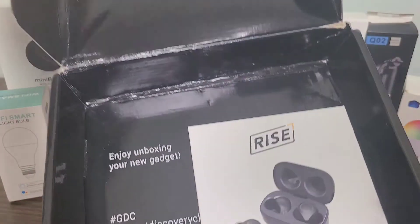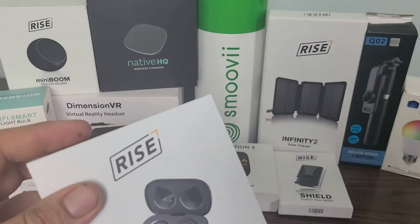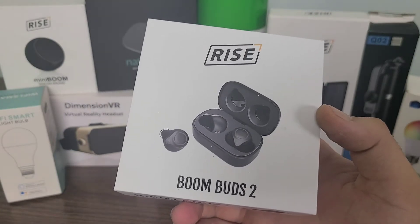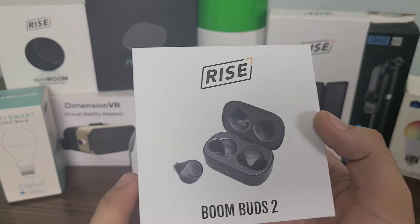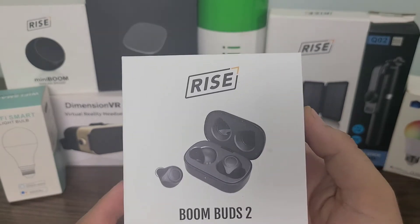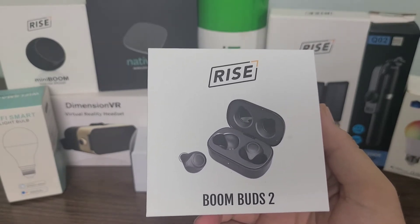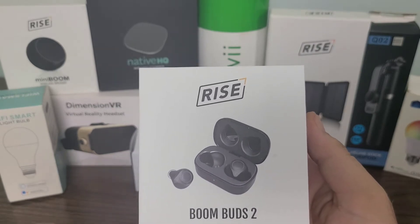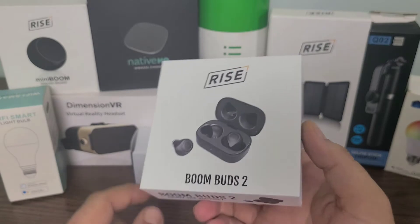Let's go ahead and open it up — and there are the Ryze BoomBuds 2, and these ones are very cool. These are truly wireless earbuds, and they have the little charging station as well. The carrying case is the charging station, and it's virtually a power bank for your headphones too, because you can charge the case and then use it on the go, charging your headphones whenever they need to be charged.